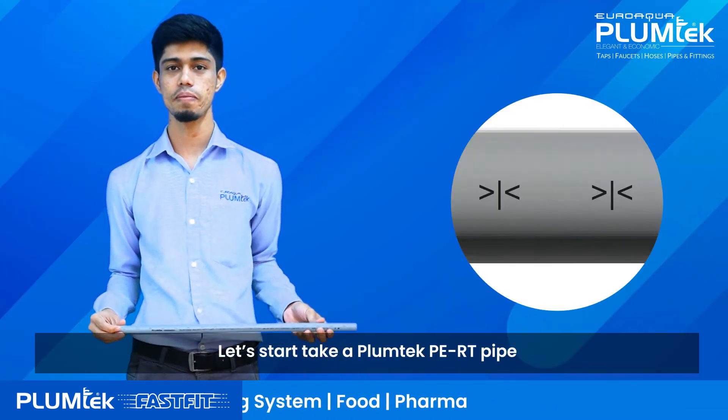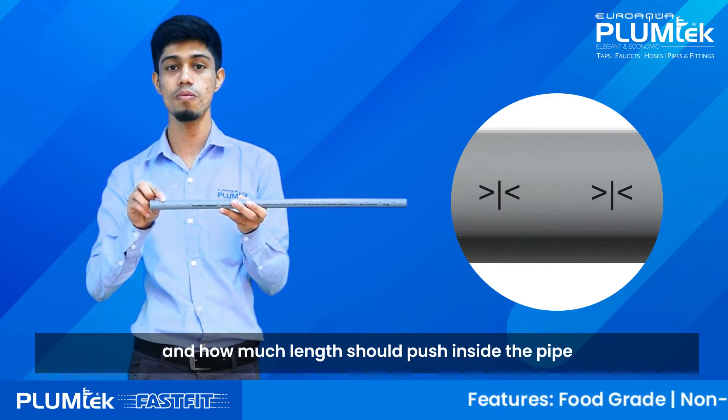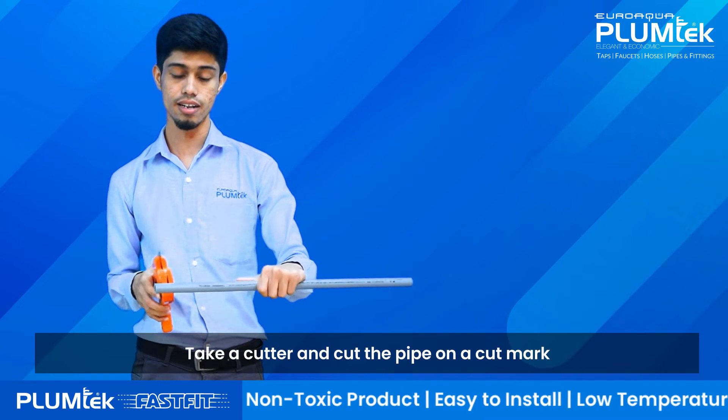Let's start. Take a Plamtek PERT Pipe. There is a cut mark on the pipe which helps to identify where to cut and how much length should be pushed inside the pipe. Take a cutter and cut the pipe on the cut mark.